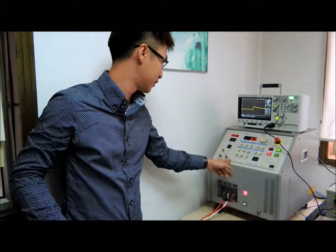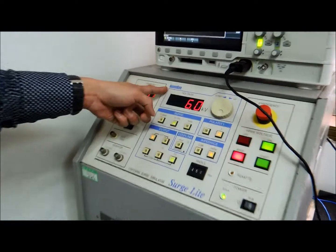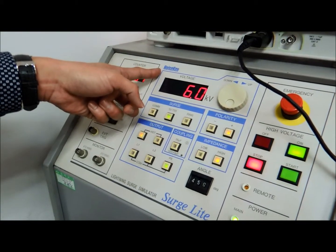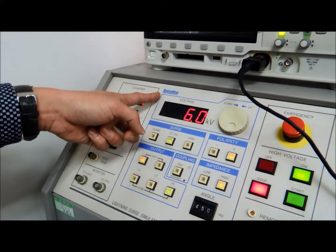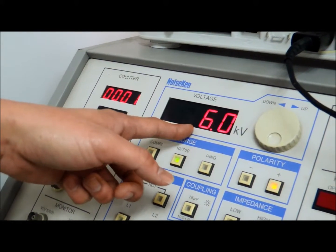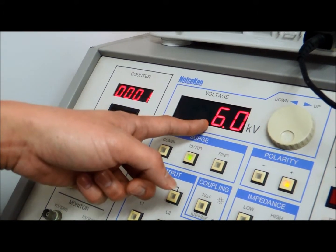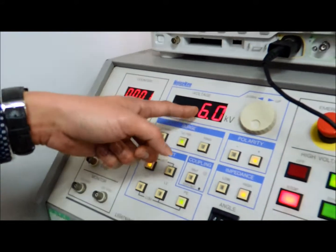Now, I have a lightning simulator machine from Japan, as you can see here. Later, we're going to show you the videos of our testing of lightning spikes. As you can see from our video below, we have configured the simulation of lightning at 6kV.